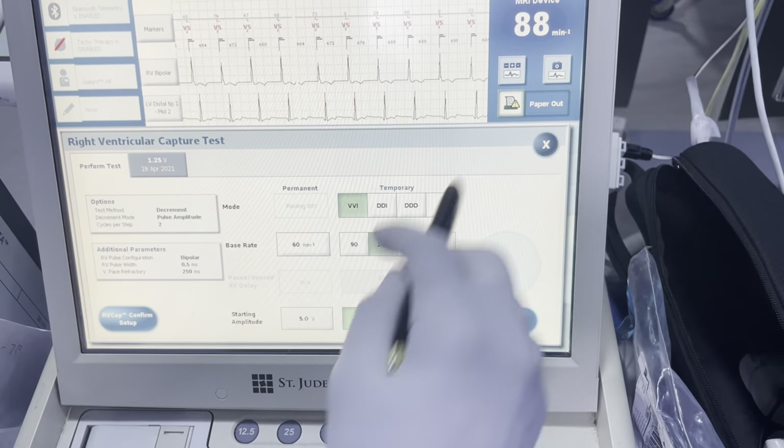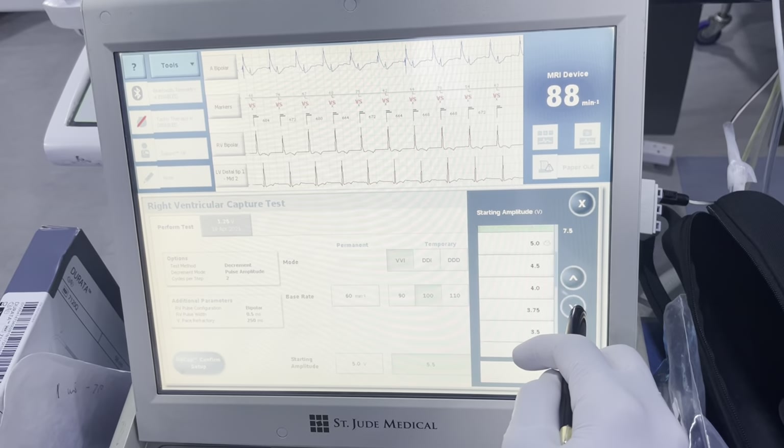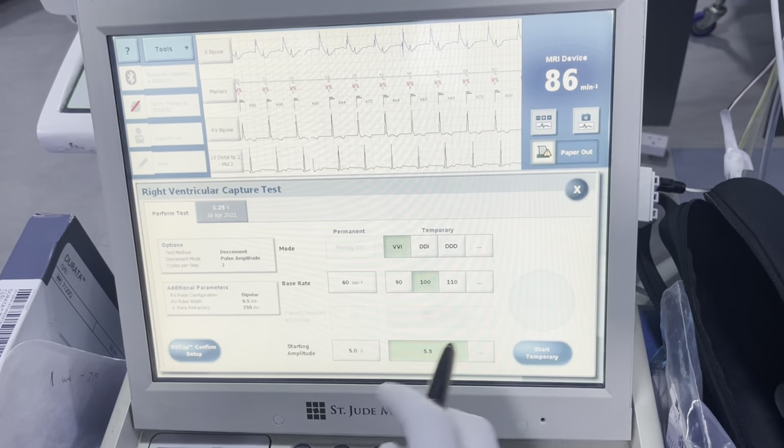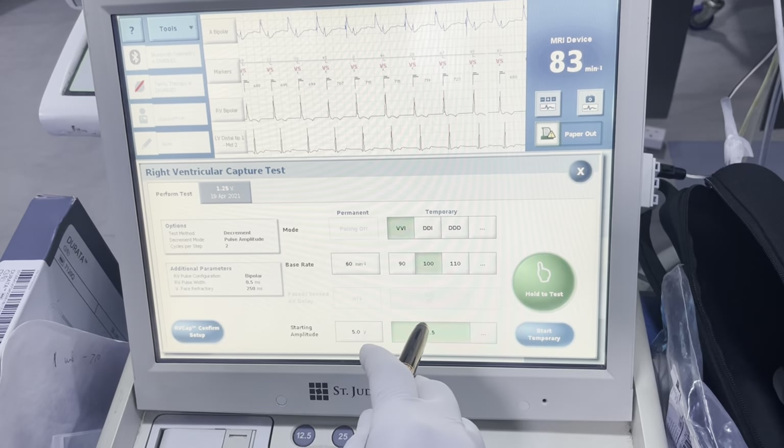88 is a little fast, so since our heart rate is going at 88, we're going to go about 100 to overdrive pace it. I'm going to start at a lower output because I know where it's at and the patient's not dependent. If they are dependent, you're going to start at a higher output.